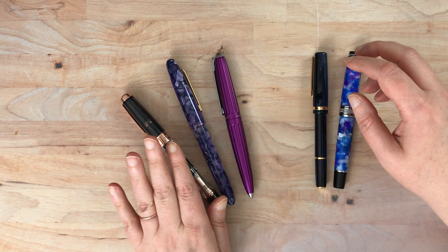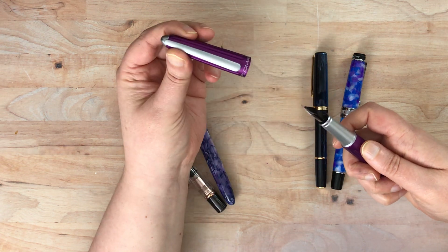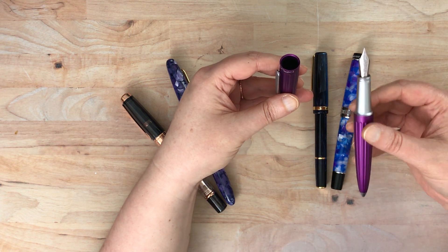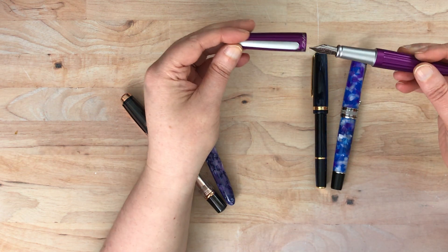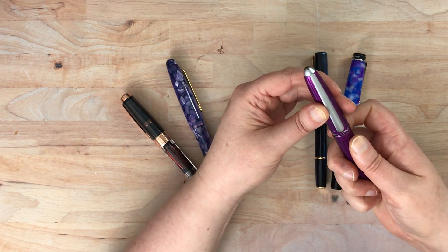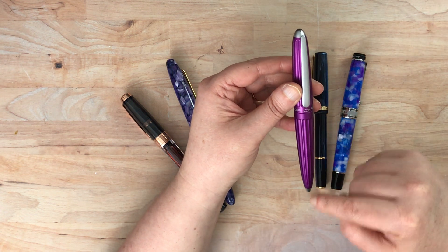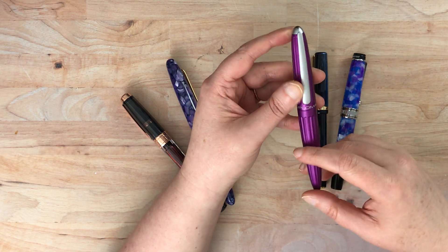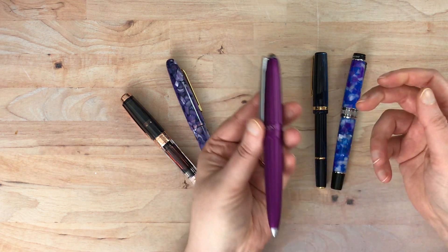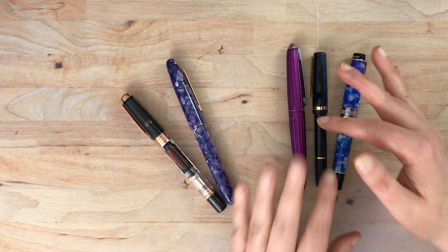That same flow problem has not been the case with this Diplomat Arrow in lavender purple. This was one of the first cursive italic grinds that Goulet Pens offered on a pen they just had off the shelf — custom ground by someone and sold in the store. They had it in both purple and orange, but the orange was sold out last I looked. I love this purple color; it's amazing. I'll put a link below, though it may be out of stock. I'll show you what the cursive italic looks like written and the differences between these nibs.